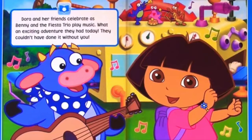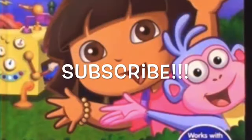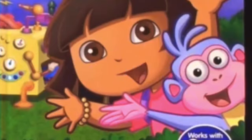They couldn't have done it without you. Thanks for reading with us today, guys, on Kids Dream Toys. Don't forget to subscribe to our channel for more awesome videos on Kids Dream Toys.